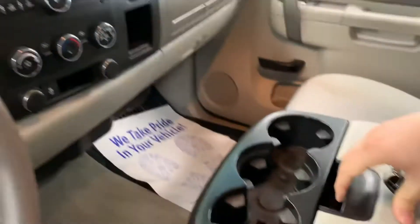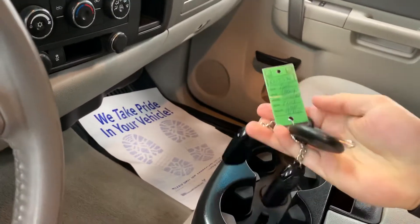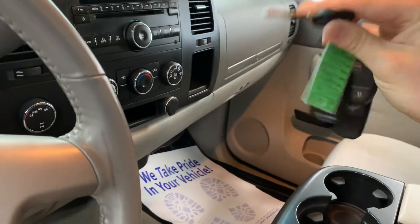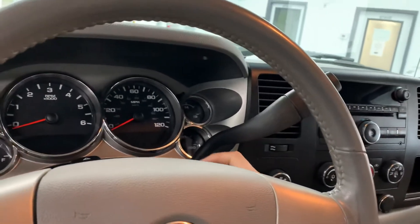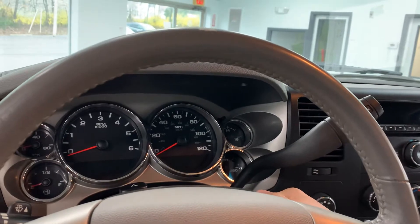Jumping in here, you're going to see your center console with some storage in there. Looking at the keys, we actually do have two keys for the truck. If it doesn't have one, we will get one cut — we sell all our vehicles with two keys. It's about a $150 value per key these days between the cost of the key and the cost to program it to the vehicle.